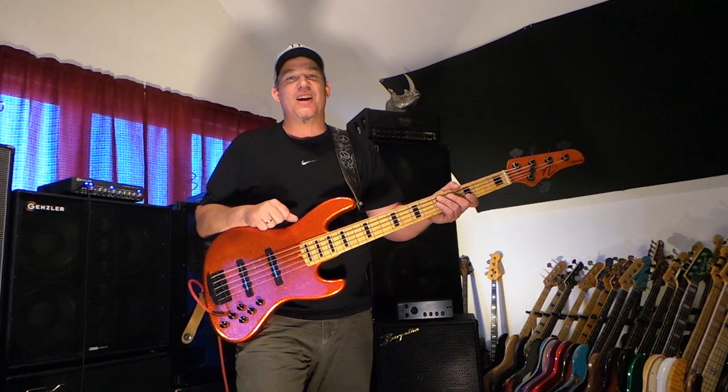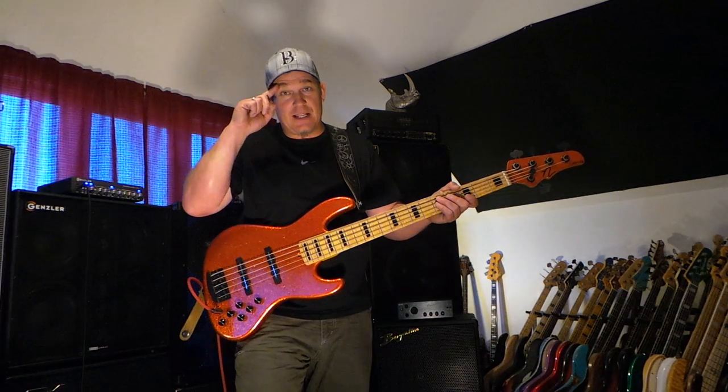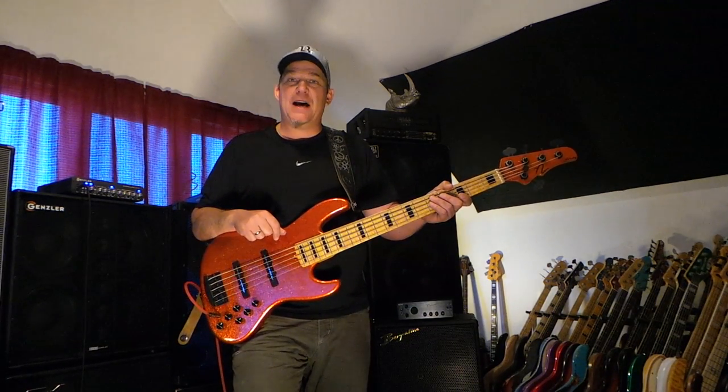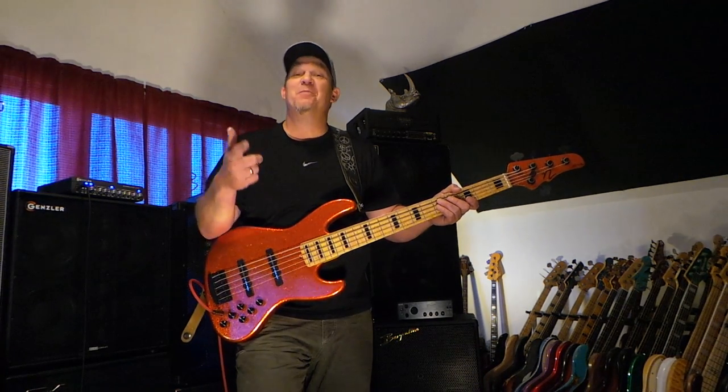I encourage you to check out Nordstrand Audio. We'll see you at the NAMM show — I'm going to be out there with those guys representing, and we will have a booth. We hope you'll come by, and maybe I'll bring this bass out there and let you guys check it out. All right, friends. Peace.